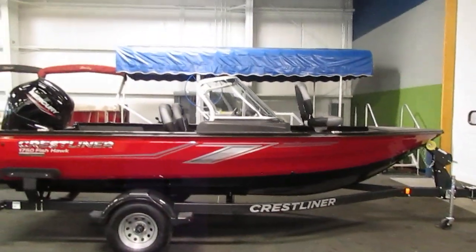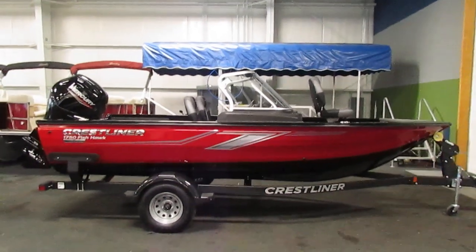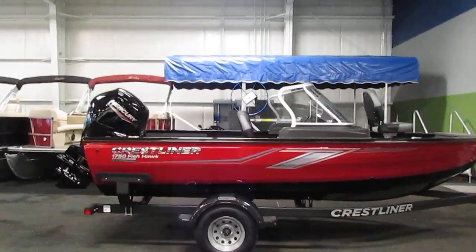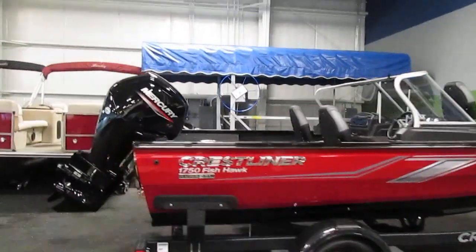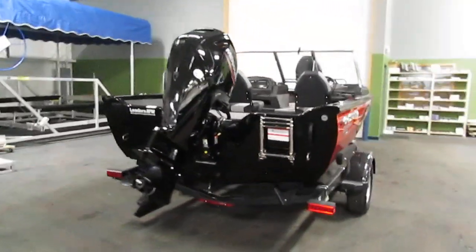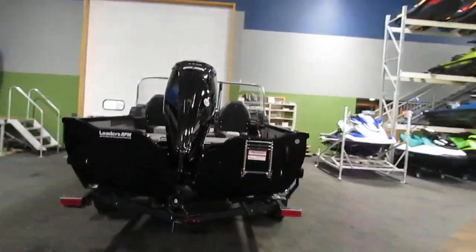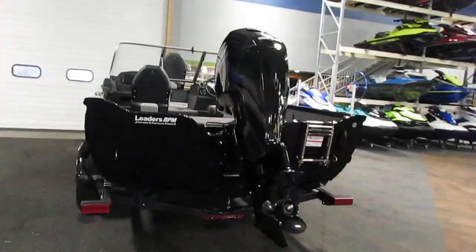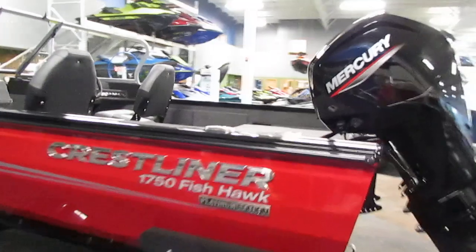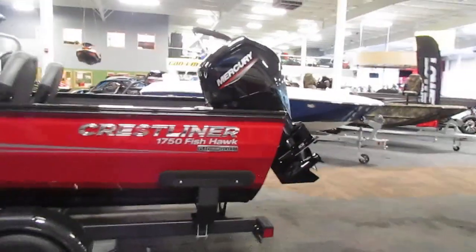It also has optional four flip-up stainless steel mooring cleats and a trailer side centering bunk. This boat has a 27-gallon fuel tank and a six-person carrying capacity.